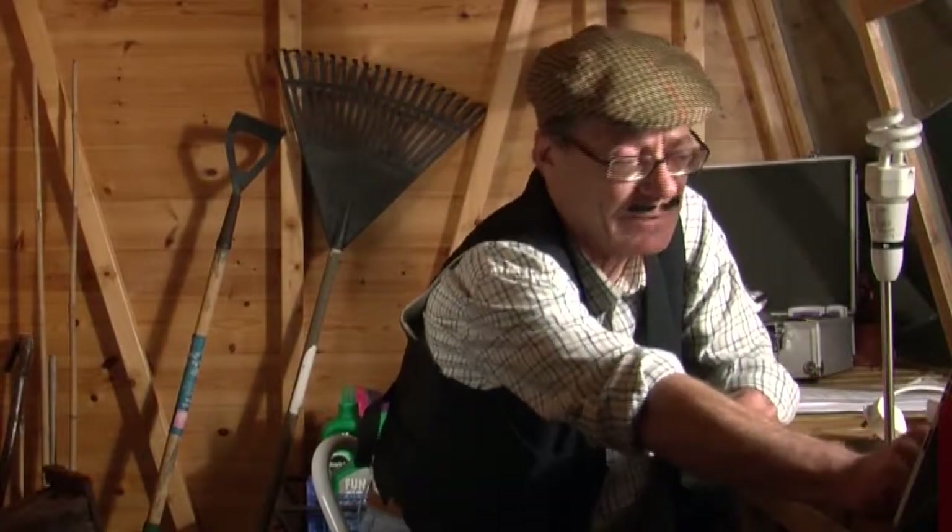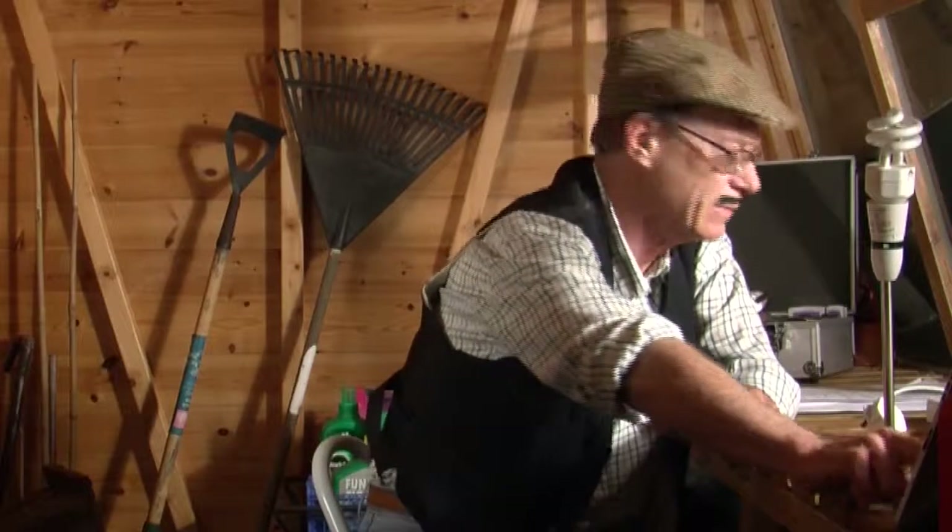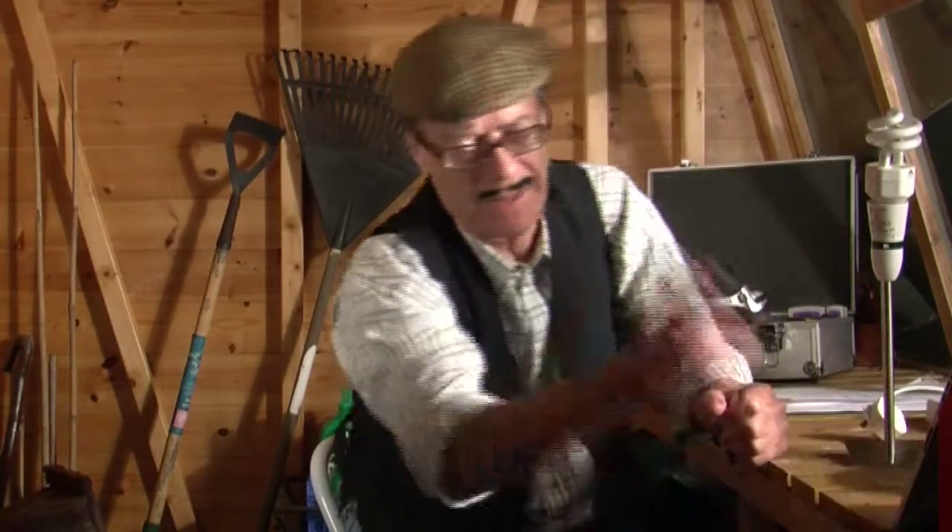Oh blimey, not you again. Look what you made me do, eh? What, a song about nerve impulses? Oh blimey, you must be joking. That's a difficult one, that is. Mind you, there is an old song that we used to sing. Let me think now. Oh yeah. Now, see how this one goes. Try this.